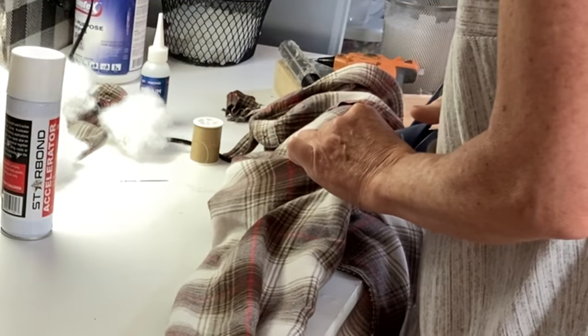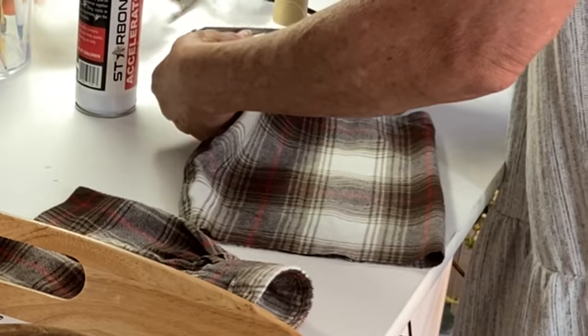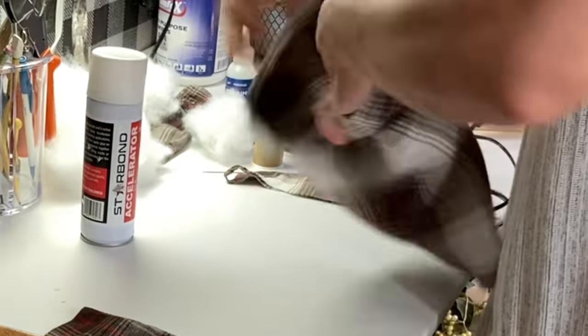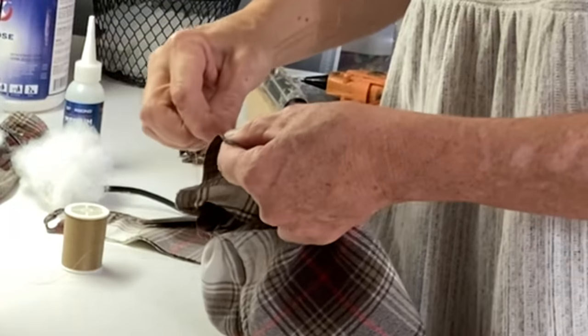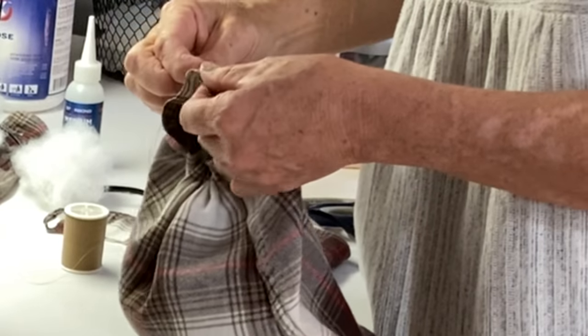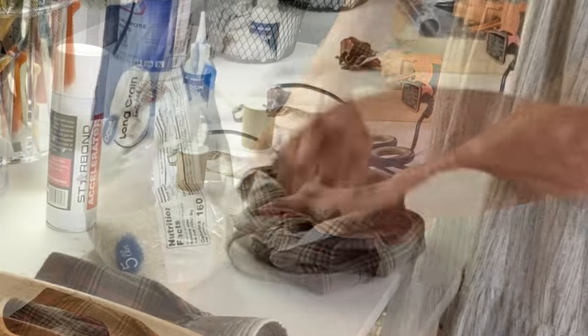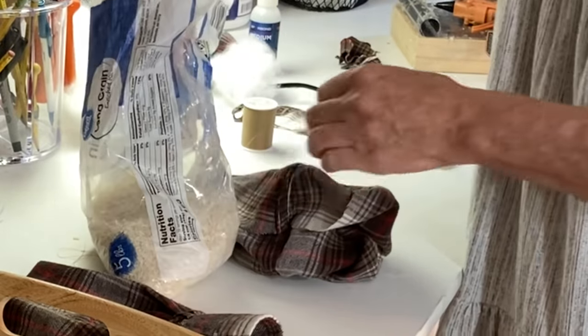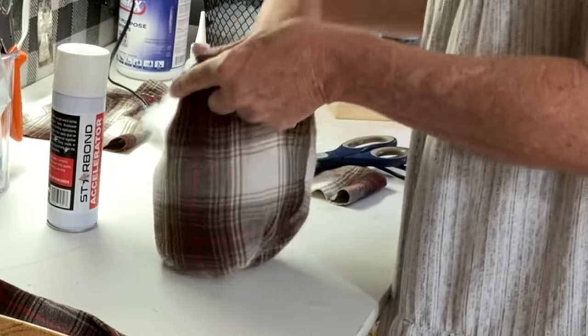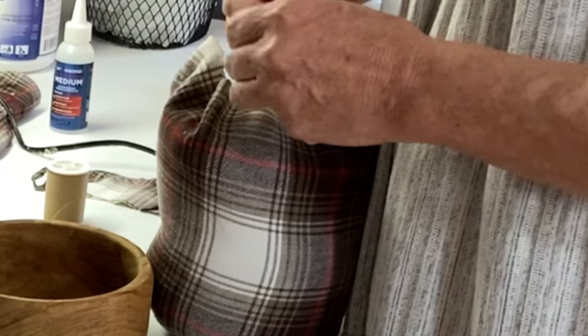Another thing to keep an eye out for at your thrift store are those 1970s wood salad bowls. For this project I cut the middle section from the sleeves on the flannel shirt. Turn the sleeve inside out and then just quickly hand sew a gathering stitch along the smaller end of the sleeve. Close the opening by pulling the thread tight and running a few extra stitches through it to hold it in place. Turn it right side out and stuff it — I like to use a little rice in the bottom and then follow that with some pillow stuffing. I then ran a very large and loose gathering stitch around the top of the sleeve just to hold the stuffing in place.